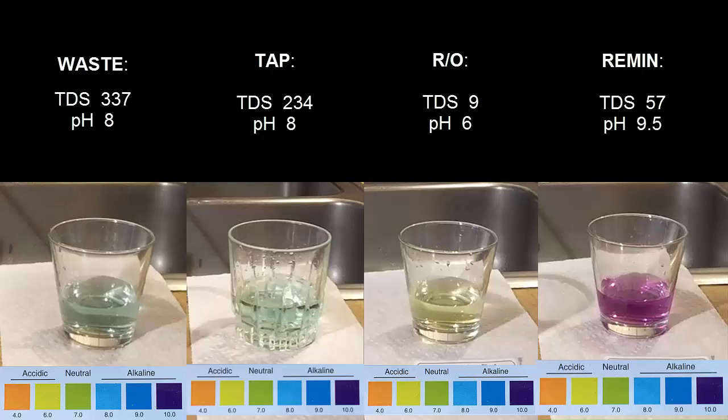Here are all the results on one page: waste and tap water have high TDS and are slightly alkaline; reverse osmosis water is very clean with low TDS but slightly acidic; and remineralized water is very clean, full of healthy minerals, and has a high pH for the right reasons. If you found this video helpful, please share it with your friends, subscribe, and hit the like button — thanks!